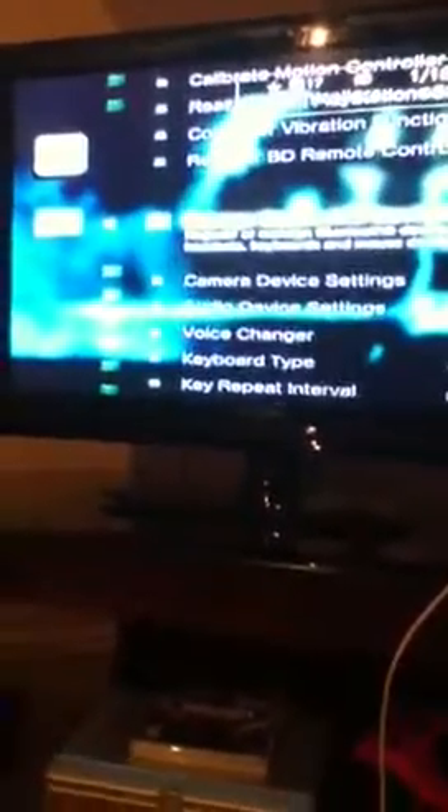First, you go to your Bluetooth settings and manage your Bluetooth devices.